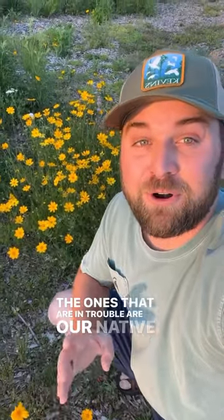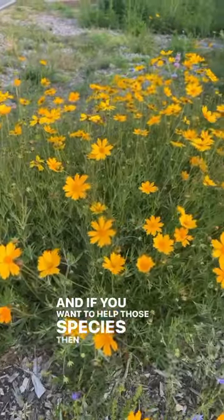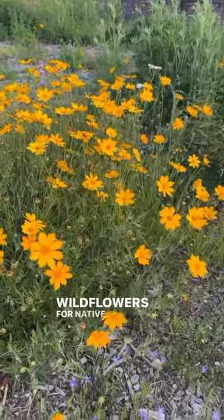The ones that are in trouble are our native bees, which we have over 4,000 different species of. And if you want to help those species, then you start by planting native wildflowers for native pollinators.